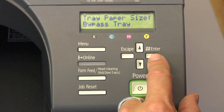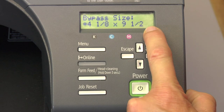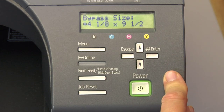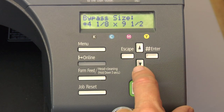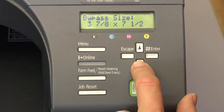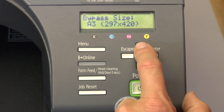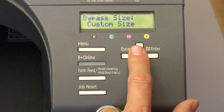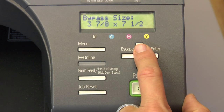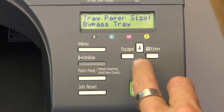In the bypass tray, press enter to select a paper size. I have mug paper selected so that I can print mug paper from this bypass tray, but you can select up to a 13 by 19. To select the mug paper size, you need to know your dimensions. If those dimensions are not listed, you can arrow down and find a custom paper size in your list and assign it that way. I'll arrow back up to find my mug paper, press enter, and that puts the asterisk by it and goes back to bypass tray.